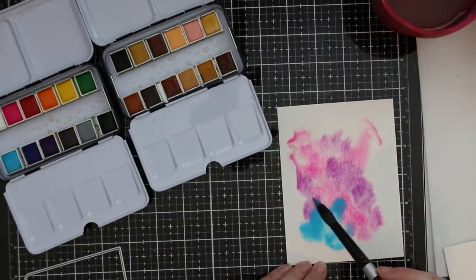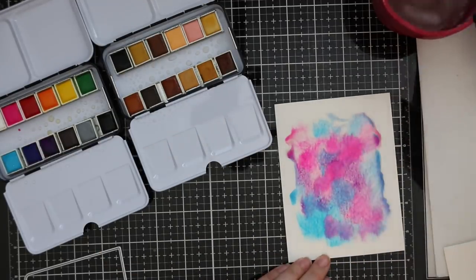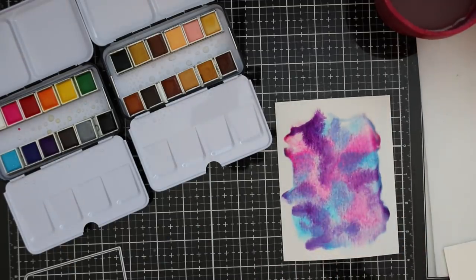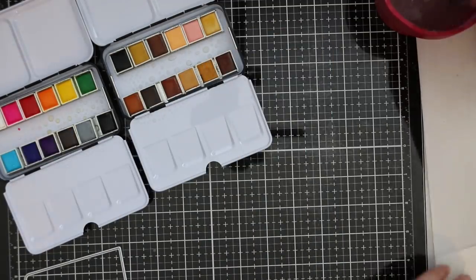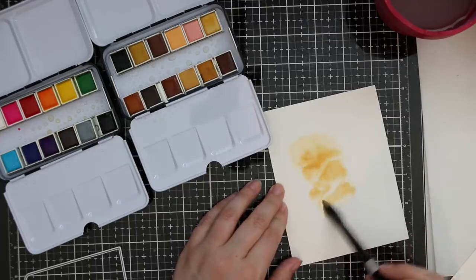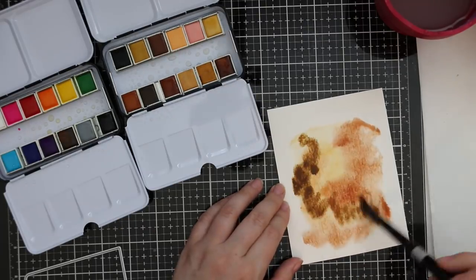All I would do was wet down the piece with a large brush and clean water, then drop in a ton of colors, mix them around, let them move around, do their thing, and then let it dry. That's it. Nothing fancy. I didn't even bother taping any of these pieces down because I was doing several of them, plus I'm going to die cut them, so that'll flatten them out anyway.